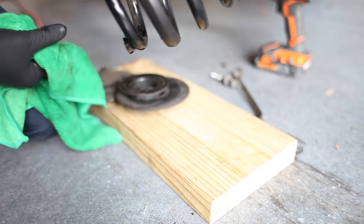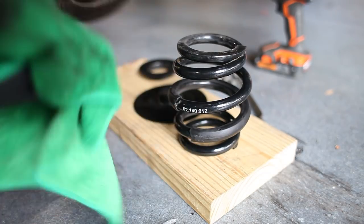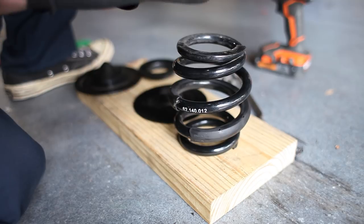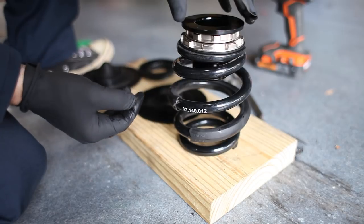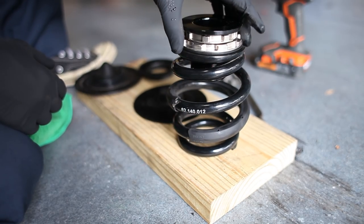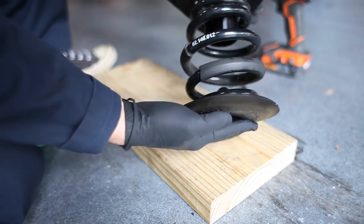Here is our spring — I think that's a 12,000 pound spring. That will drop in there, and then we'll start adjusting the height. I'm going to leave a little gap just so I can mess with it. There is the assembled spring.